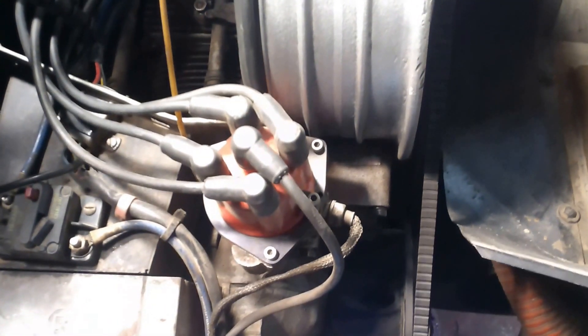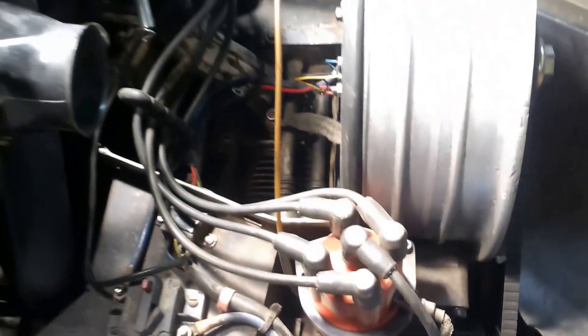We're gonna upgrade this baby, put an electronic ignition in there, on our way to making the Penske Hour Hot Rod. November 2016.